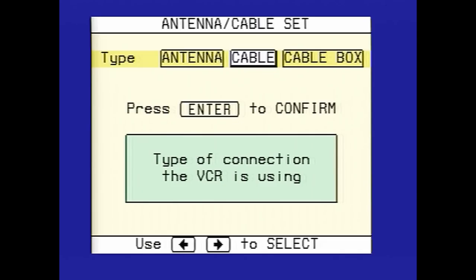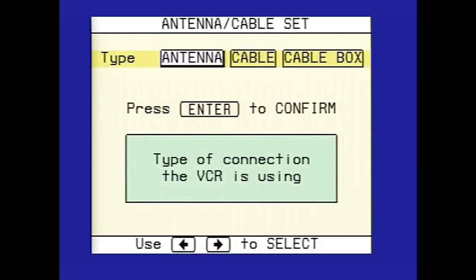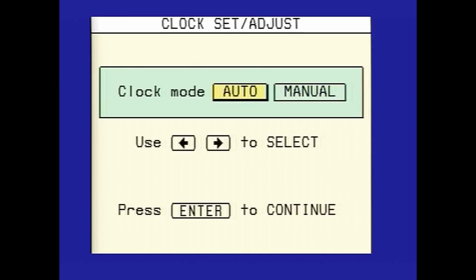Let me see if we can get this going. The question is: do we put it on antenna, cable, or cable box? I'm assuming we put it on antenna, so let's select that. Clock mode, we'll just skip that. Apparently, in order to play the Atari we have to put it on channel 2, so we're on channel 2.